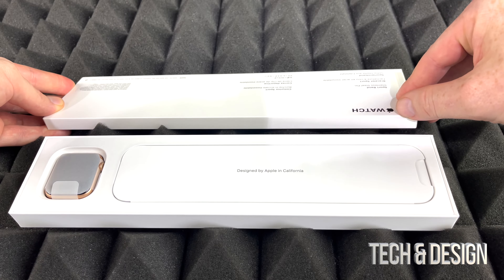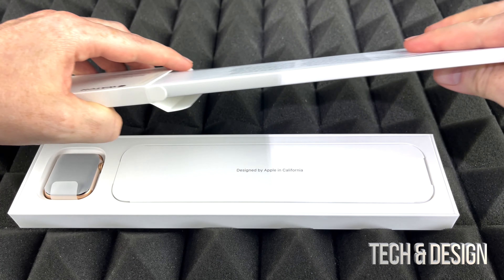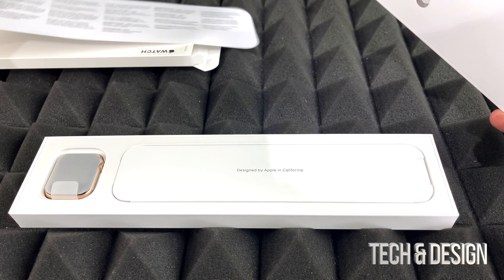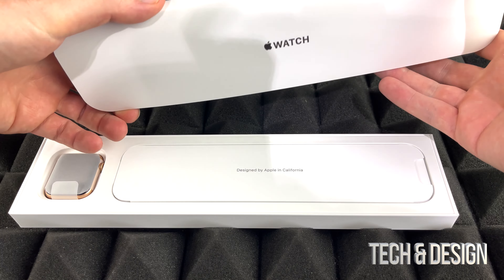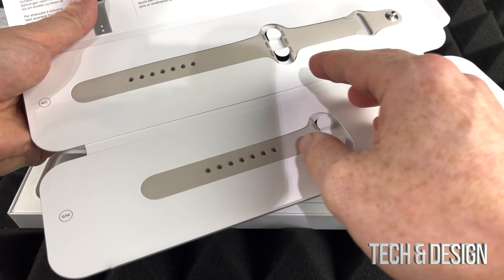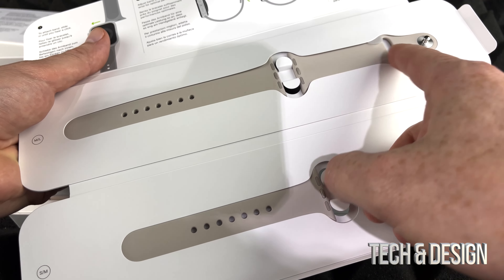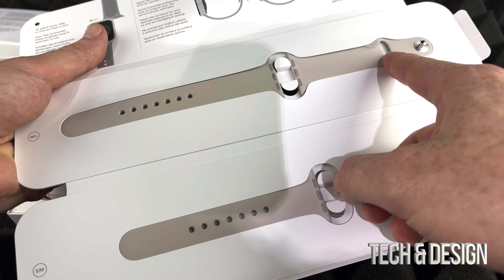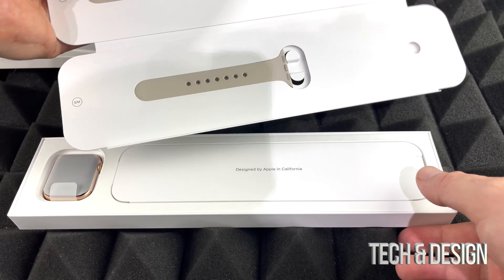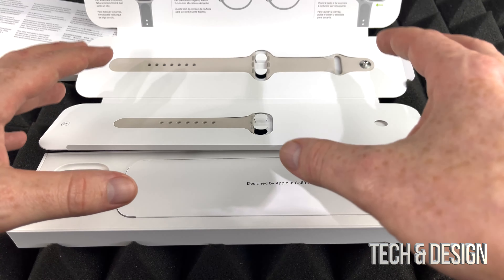Again, no matter what band you got it's going to be pretty much the same thing. In this case this band is the Starlight one and we really wanted to check out Starlight — see exactly the color. Starlight is different than white; this is Starlight, which is kind of a beige-gray type color. It looks pretty nice.